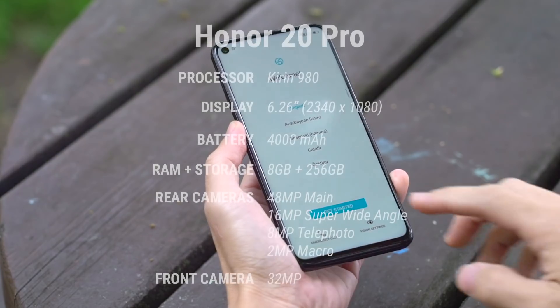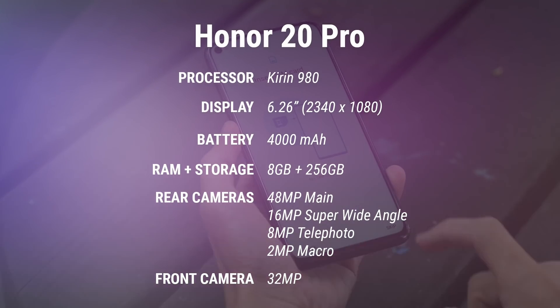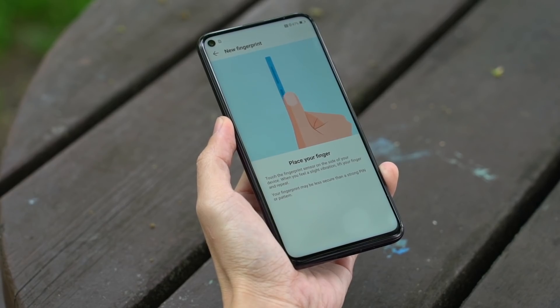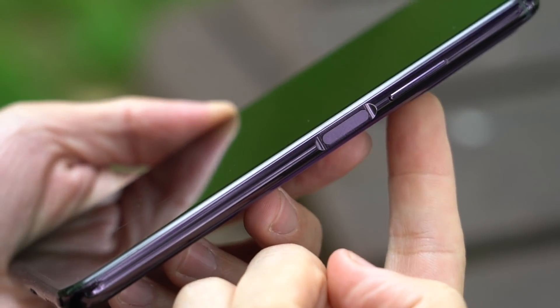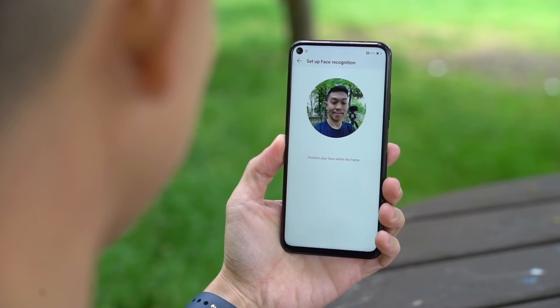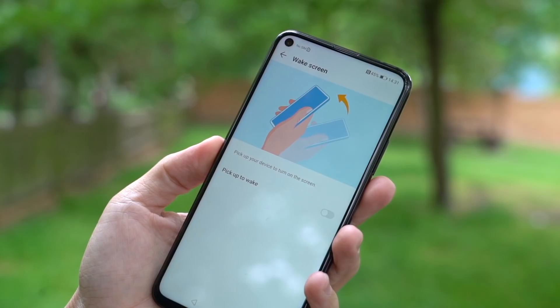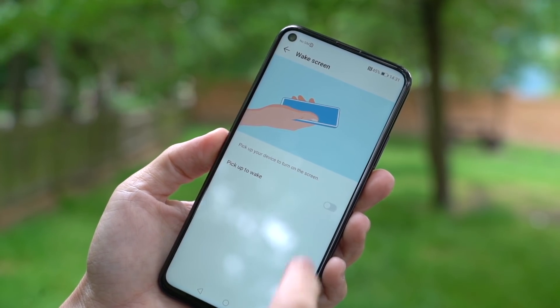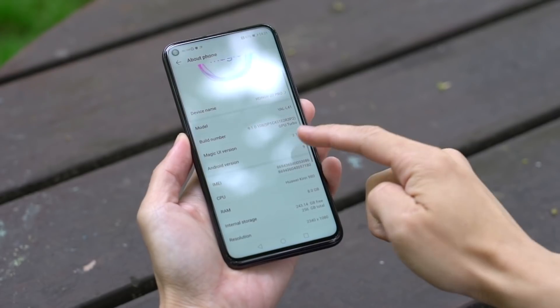Let's go ahead and power up the phone. The fingerprint sensor on the Honor 20 Pro is on the right hand side of the device, just under the volume rocker. I'm actually a fan of this placement — it makes sense based on how you would hold a smartphone. You can also use the front camera for face recognition. Facial data captured. Once set up, you can also dive into wake screen settings and pick 'raise to wake,' so all it takes to unlock your phone is a quick raise.